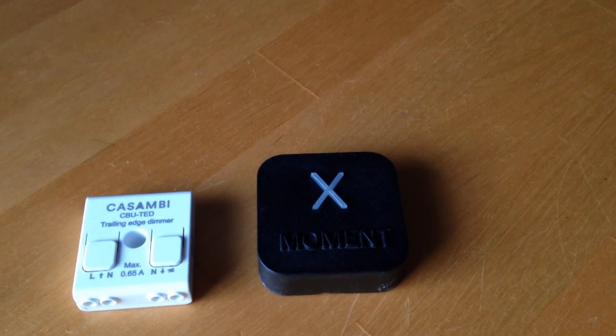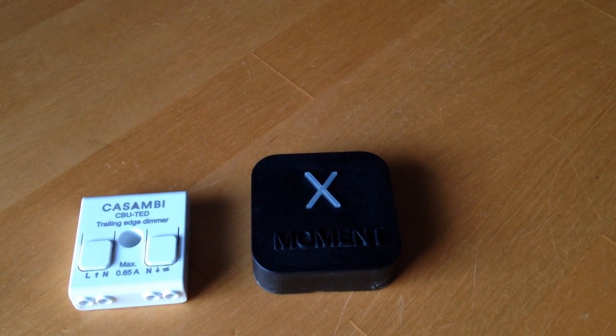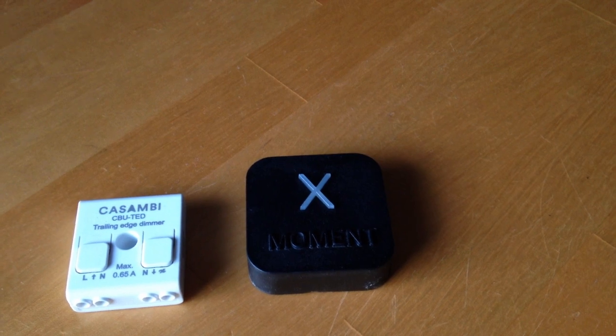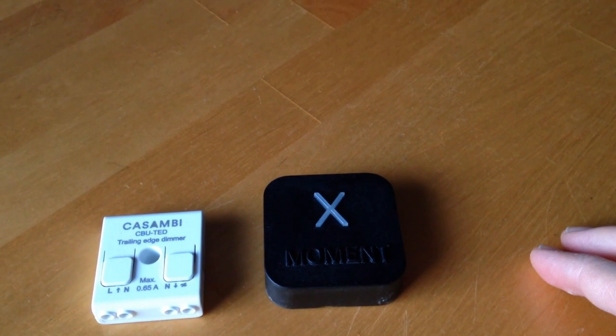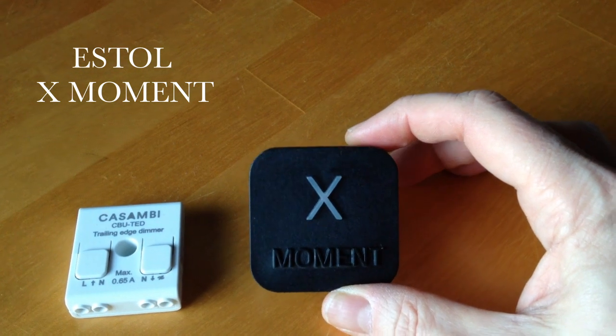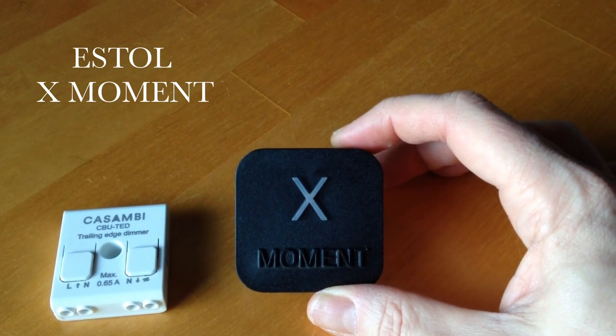Hi everyone. This is a video which I should have made months and months ago, admittedly. I believe this product was actually released around about the summer time. The product I'm actually talking about is this one here, made by a company called Estol, and the product is called the X-Moment.